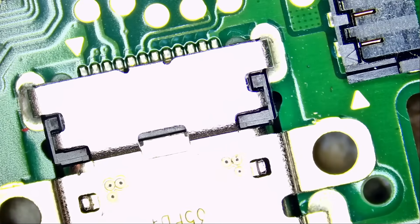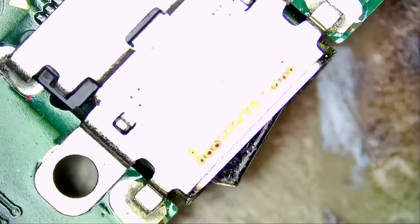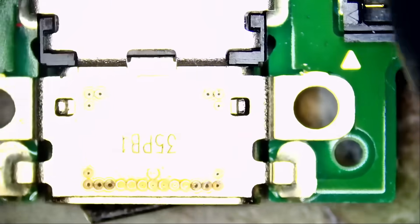If the cable is not going in, relax, take a deep breath, chill, and figure out why the cable is not going in. Do not shove that cable in because you're going to end up with mangled pins like you see here. Let's go ahead and replace that connector.